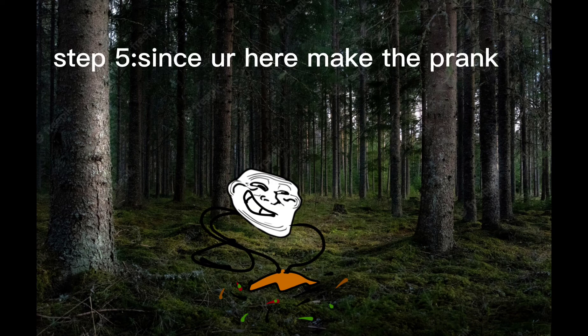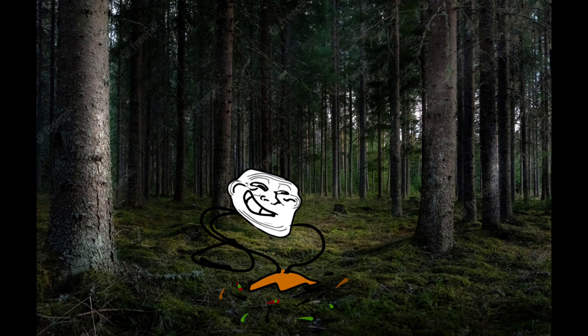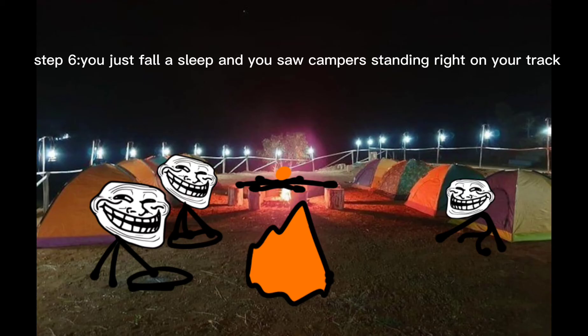Step five: since you're here, make the prank now. Step six: you just fell asleep and you saw campers standing right on your track.